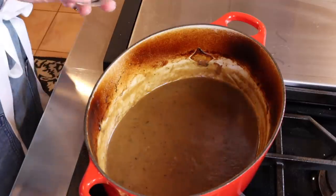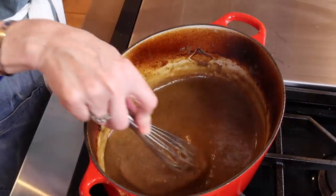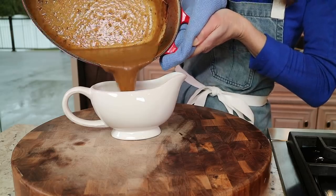Taste your gravy — make sure you have enough salt and pepper. It is so good, so flavorful. We essentially made a beef broth, and that boost of Worcestershire gave it extra depth of flavor. Add just one more pat of cold butter at the end to round it out. Cut the heat, make sure the butter is cold — really important. Whisk it until it melts. That'll give it a beautiful gloss.